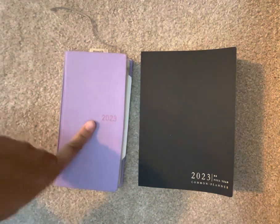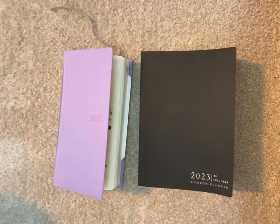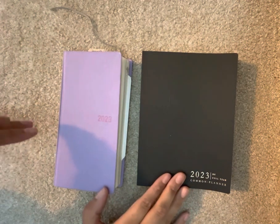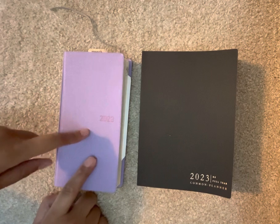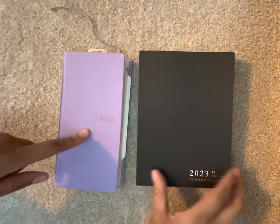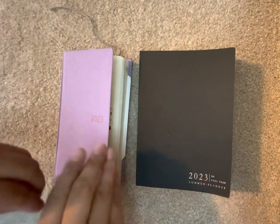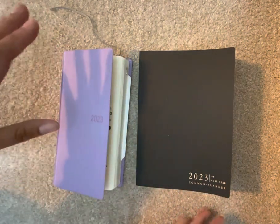It is Meredith doing my 2023 plans and checkup. As you see here, these are my two planners I'm going to be using for next year. The Hobonichi Weeks is my everyday carry and the Common Planner is more of my stay-at-home baby tracking and development. I'm going to run through both of these and how I'm using them.